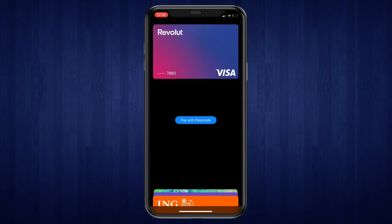Right here you can see the Revolut card. That's how to add Revolut to Apple Pay. If this video was helpful, please consider leaving a like and subscribing to my channel. With that being said, I will see you in the next video.